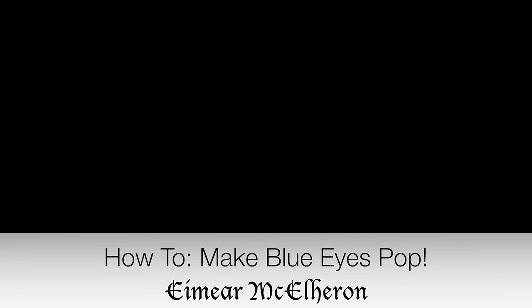Hi everyone, so today's video is the first of a series of videos on makeup for your eye colour.